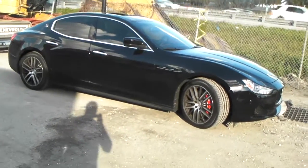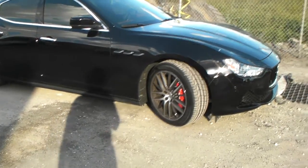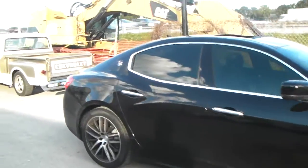It's your boy KB from Dubs and Tires TV and dubsandtires.com — tires, wheels, and more shipped to your door. Right here we got the Maserati Ghibli, the 2014, new fresh out of the box. About to put some Forgiato wheels on there.